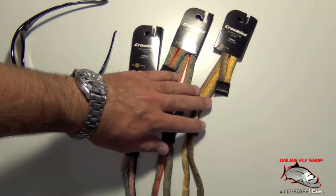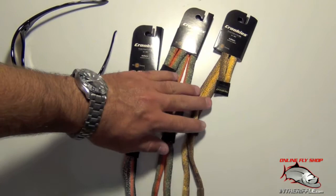These keep you from dropping your sunglasses in the water, or they just keep them around your neck. That way if you need to take them off to tie on a small fly or something like that, you have them handy and they're not getting crushed or falling into the water. So that is the fish skin or fish print croquis.